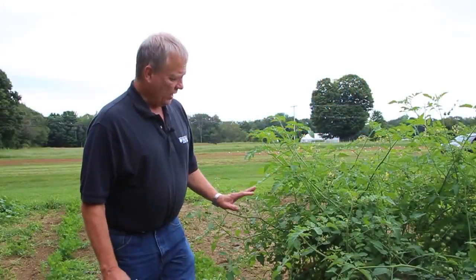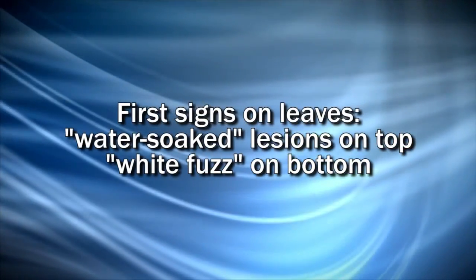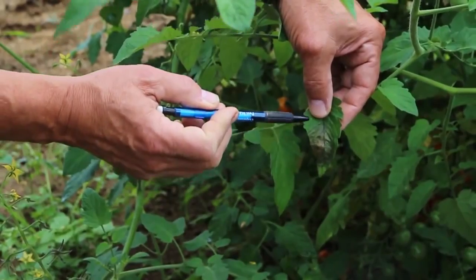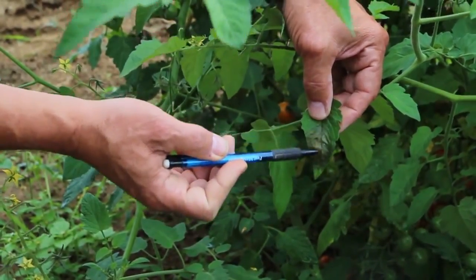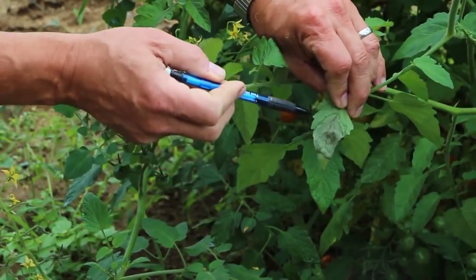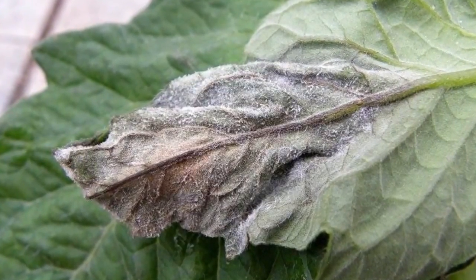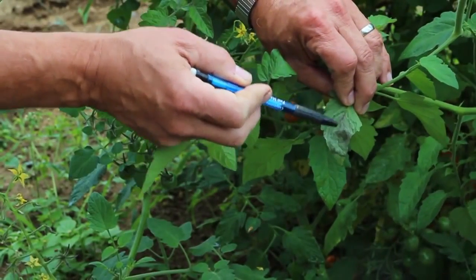When it first lands on a leaf it will germinate and what it causes is kind of a water-soaked lesion. That's the first thing you're going to be able to see on a potato or tomato plant as these spores move around. This is an early infestation — you can see how this looks very water-soaked. If you turn that lesion over, you can see underneath there's a little blackish area and you can see all this white fuzz, which is caused by this fungus-like organism. This is what produces the spores.